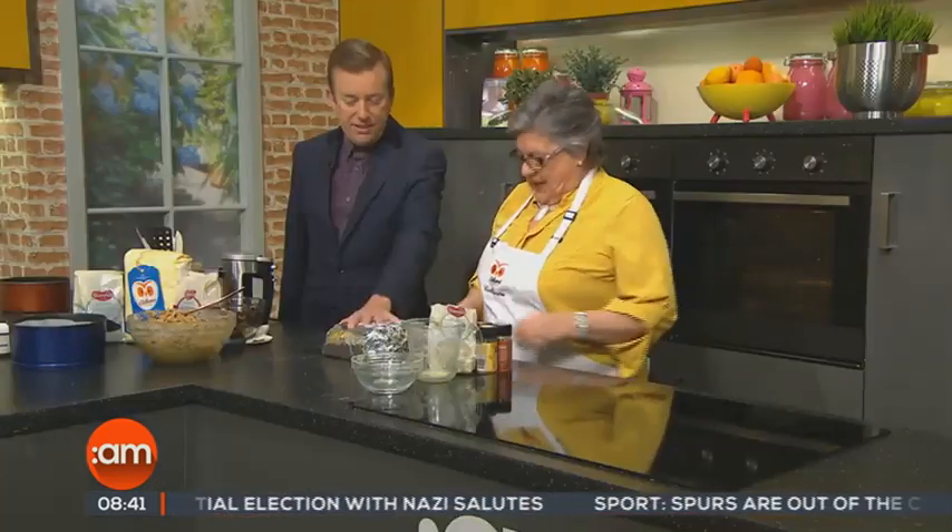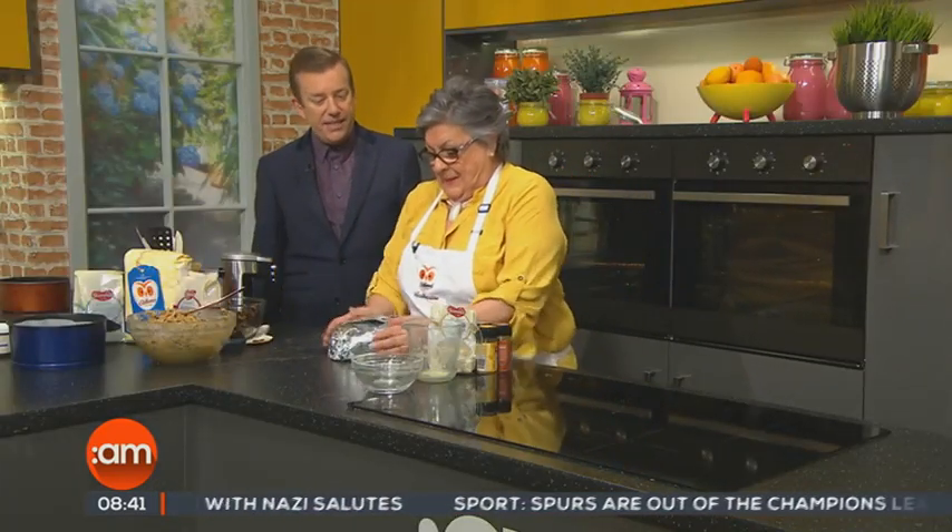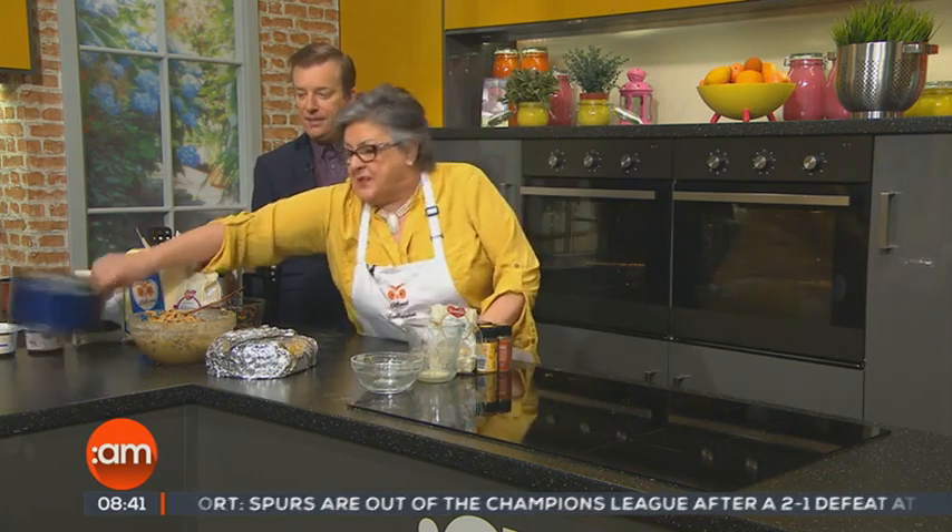In about two weeks' time you can open it up and pour more whiskey over it. But if you put a lot in like I did, you don't need to. So that's fine until Christmas. About three or four days before Christmas we're going to decorate it — put the icing on it and the whole thing. If anyone wants the recipe, it's on the Ireland AM website or www.odlums.ie.